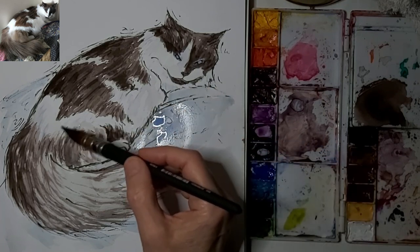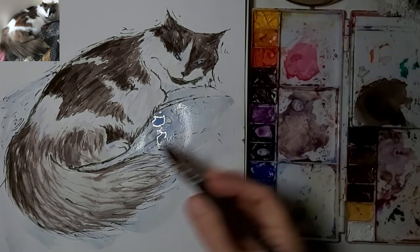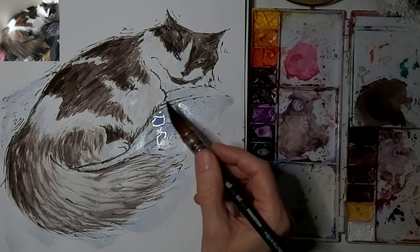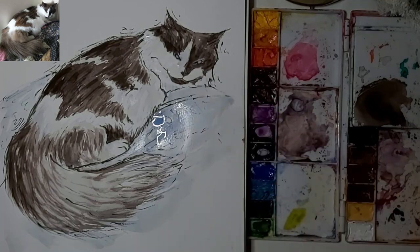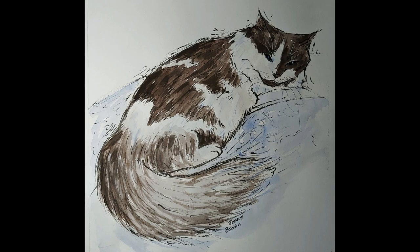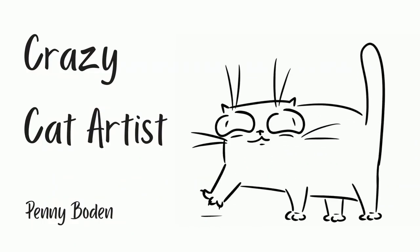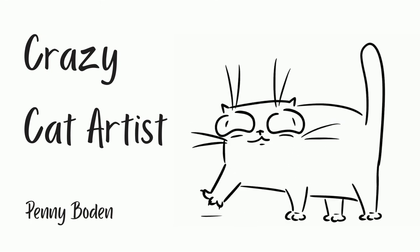This is just sketchbook paper, so I can only go so far with this, but that's mostly what I've been into lately — just my sketchbook. I've got good watercolor paper and maybe I'll drag it out at some point, but right now I'm just having fun in my sketchbook. And there's the end result. Thank you so much for joining me, and I will see you next time.